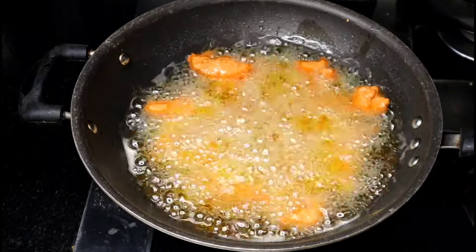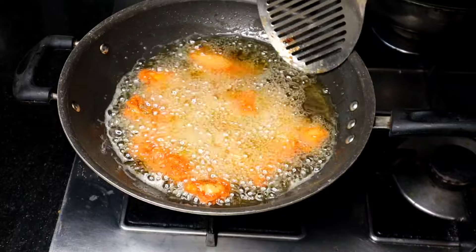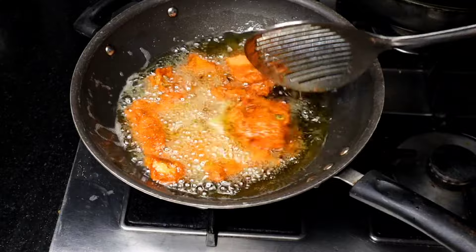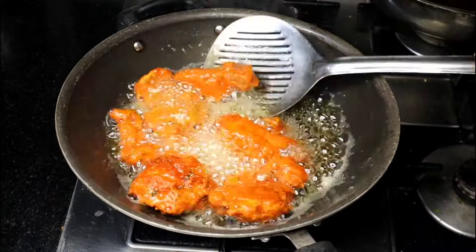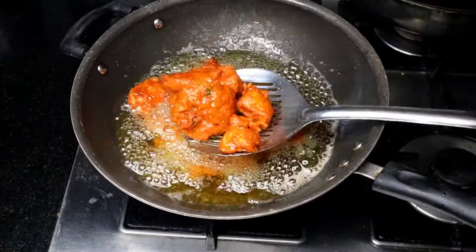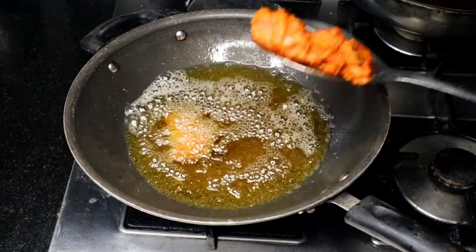Fry the chicken on medium heat. Fry the chicken for about 4 minutes. We will remove it now. We are taking about 4 minutes. Then we will remove the chicken and after 10 minutes we will fry it again.